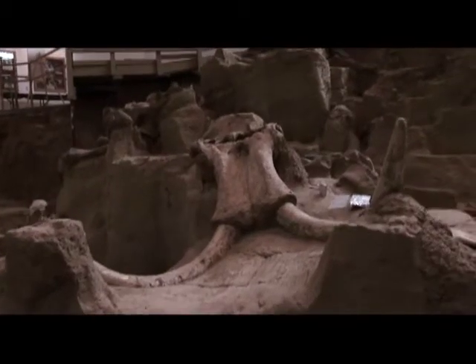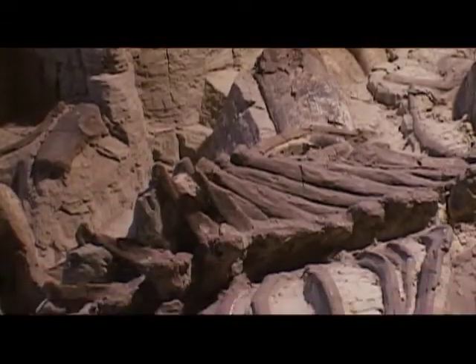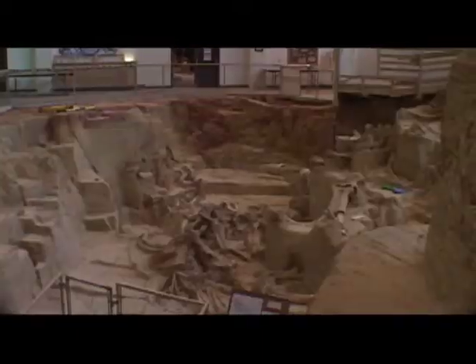But in places like the fabulous Mammoth Site in Hot Springs, South Dakota, they left behind a treasure trove of bones accumulated over many thousands of years.